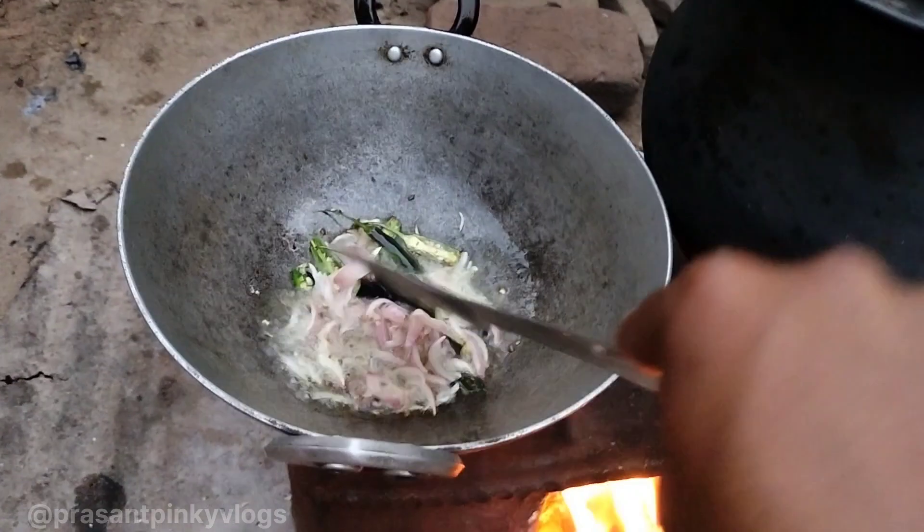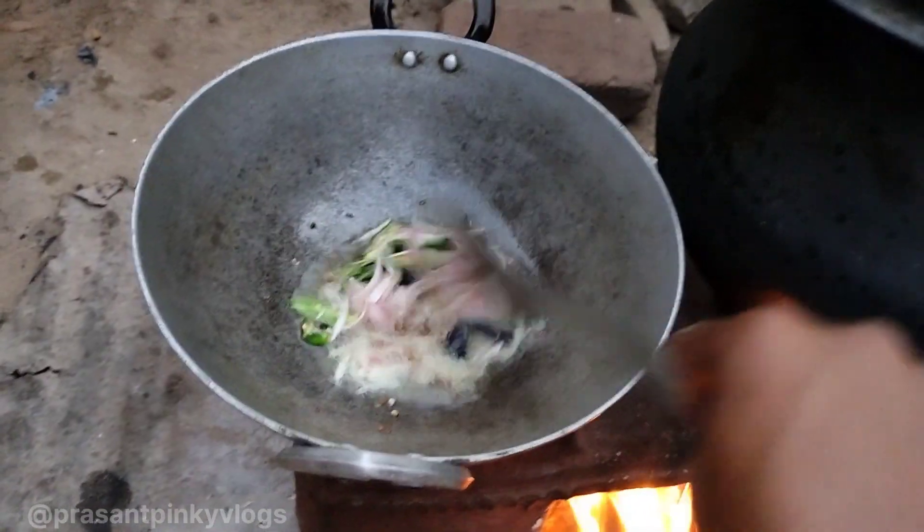Now add the lime powder on it. Now add the yellow spices because it is too hot. Before transferring, let's put it on and we will fry it properly.